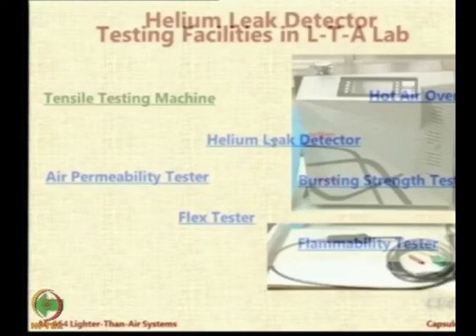The next equipment I want to showcase is a very special one - the helium leak detector. As you know, helium is one of our preferred LTA gases and leakage of helium can be disastrous from the point of view of cost and operational efficiency.